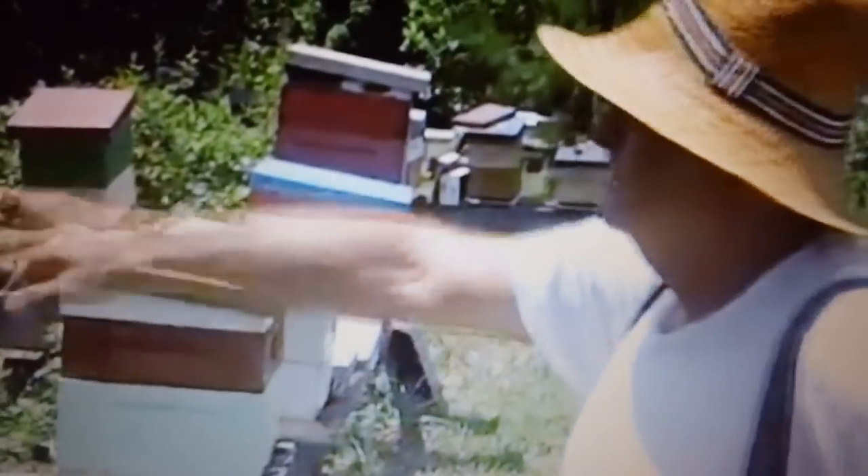We're back here on the side part of my yard. These are all hives — you can see they're getting stacked up. We're about two o'clock in the afternoon, July. We're getting towards the end of the season. It's getting hot.